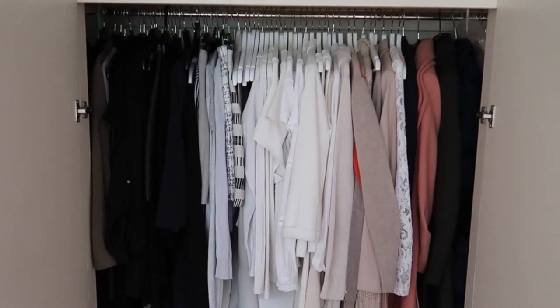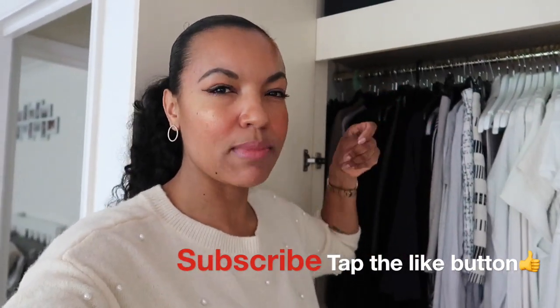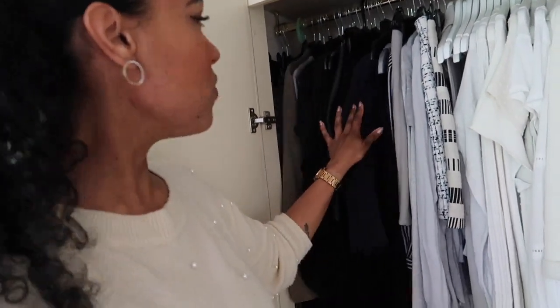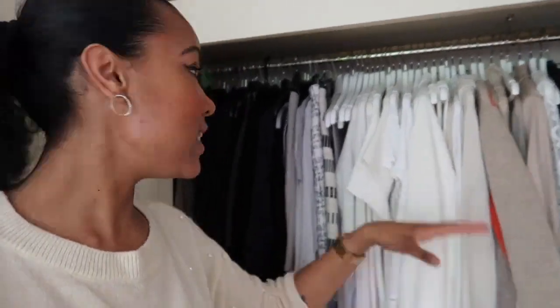I've got white hangers at the top for all of my bright clothes - I wear a lot of cream, white, and beige. Over here I have my black hangers, the ones you get from the shops. I want to buy some nice black hangers but haven't found any yet. That's where I keep all my blacks. My wardrobe colors are basically whites, creams, beige, greys, and black. I'm not really into bright colors - with these colors you can mix and match and always make a nice outfit without a really big wardrobe.